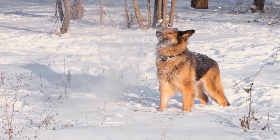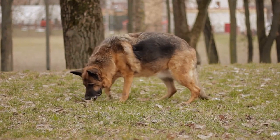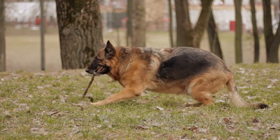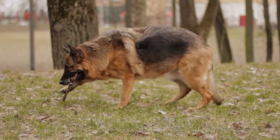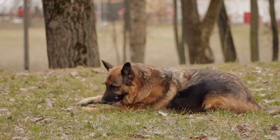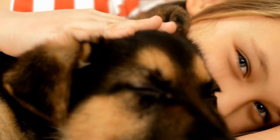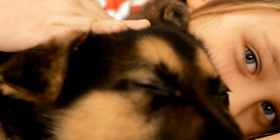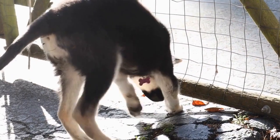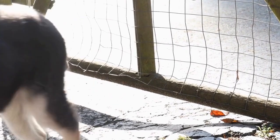When making doggy ice cream, it is essential to use ingredients that are safe for dogs and avoid harmful substances like chocolate, xylitol, and excessive sugar. Some safe ingredients you can use include plain yogurt, mashed fruits like bananas or strawberries, and dog-friendly peanut butter. Always consult your veterinarian if you have any concerns about specific ingredients or potential allergies.